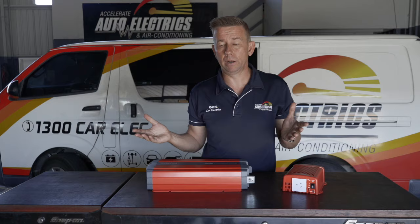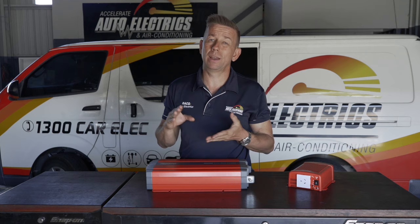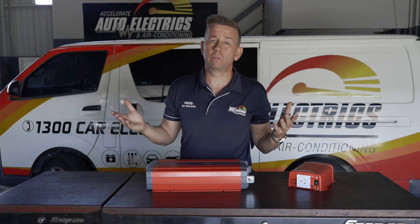Whenever we get asked what size inverter do you need, the question that comes straight back is: what do you want to run, how much do you want to spend on batteries, and sometimes how much room you've got. We find the Redarc ones quite good but there are many other brands on the market. There are lots of different inverters and lots of reasons why you would choose them. If you want us to help, we need to know what you want to run, how long you want to run it for, and what time of day you want to run it. Once you can help us with these answers, we can advise you on what size battery bank and inverter you need.